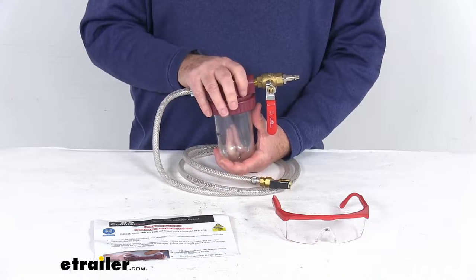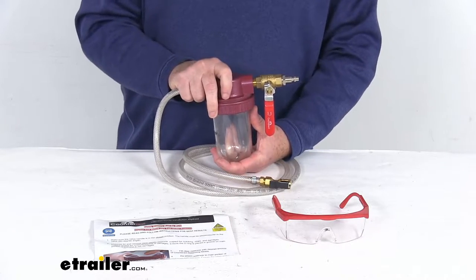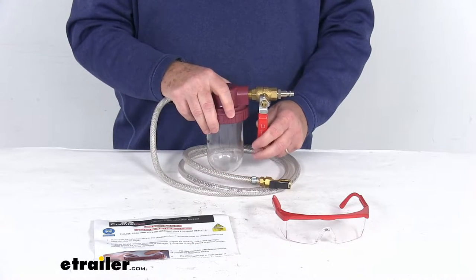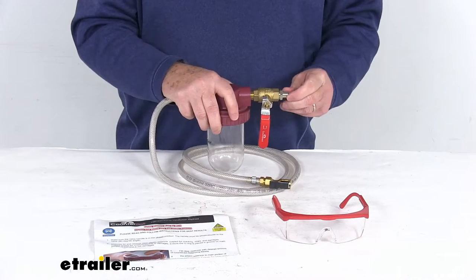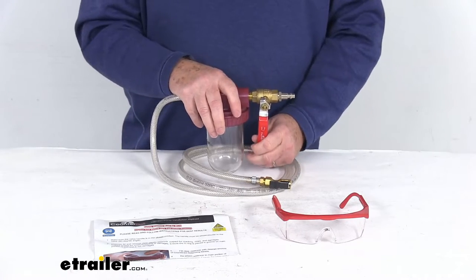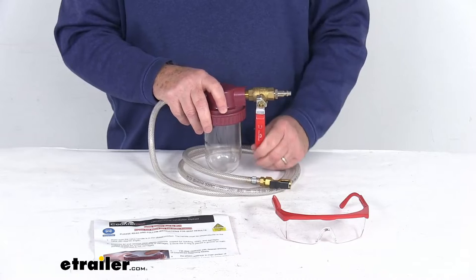The installation with this pump is very quick and easy. This Counteract Injector Pump allows you to install the balancing beads directly into the truck or trailer tires through the valve stems, and it connects to the air line and an air compressor, using the air pressure to install them. The tires do not need to be dismounted to install the balancing beads when using this type of system.